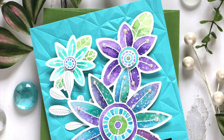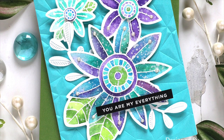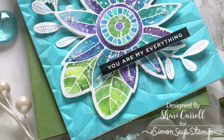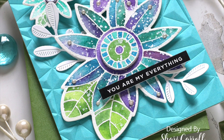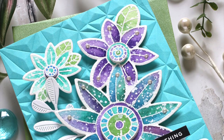This Altenew stamp and die set was really fun to work with. I love the bright colors and the bold shape of the petals and leaves. Be sure to check the description box below for a link to our blog post and the supplies I used for this. And as always, thanks so much for watching.